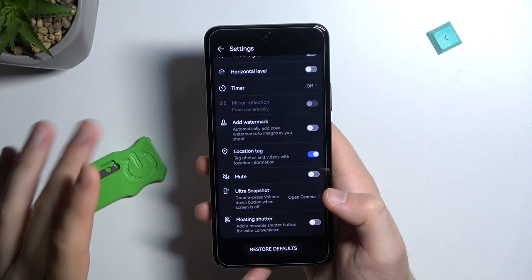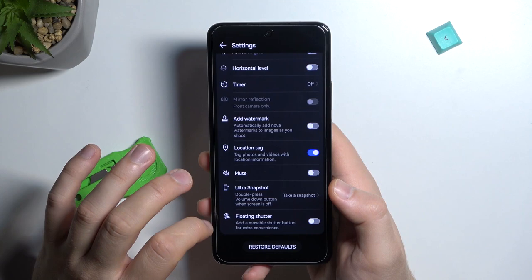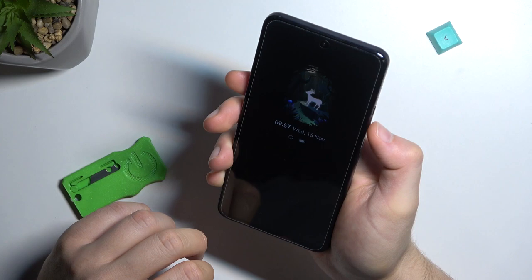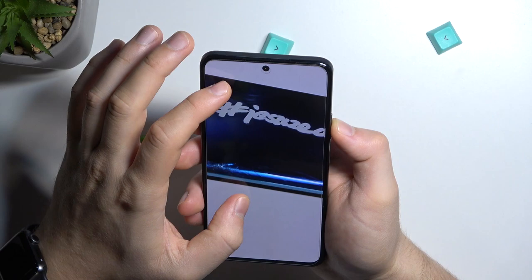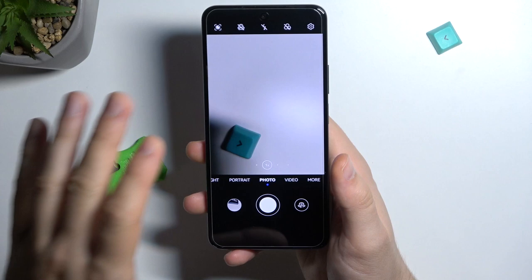There is another tip with the volume buttons: the ultra snapshot feature. You can double-press the volume down button when the screen is off to take a photo or open the camera. Lock the phone, double-tap the volume down button, and your phone will vibrate and take the photo — like that.